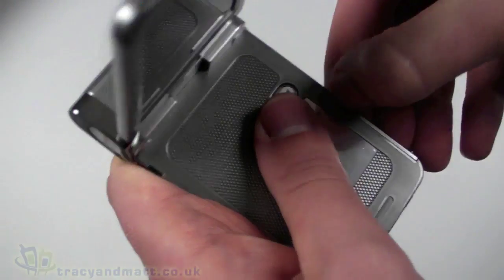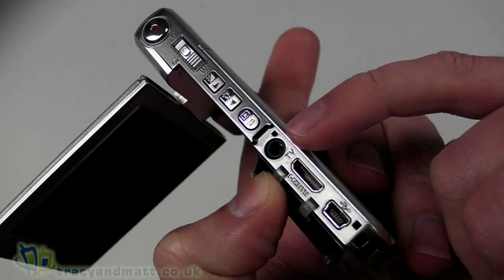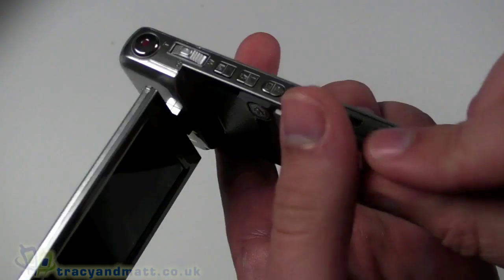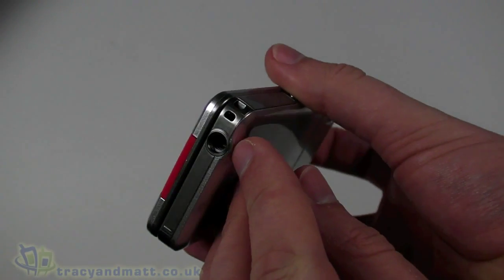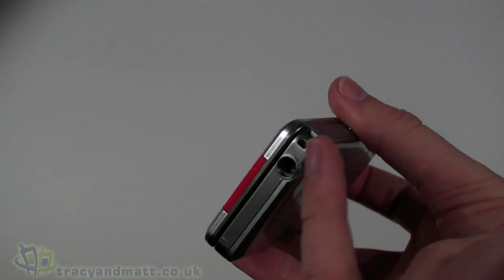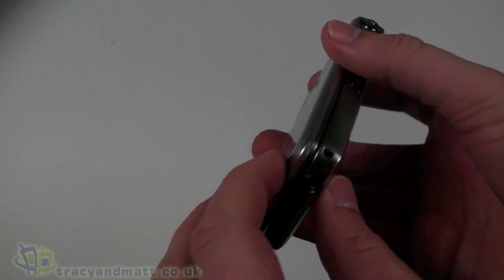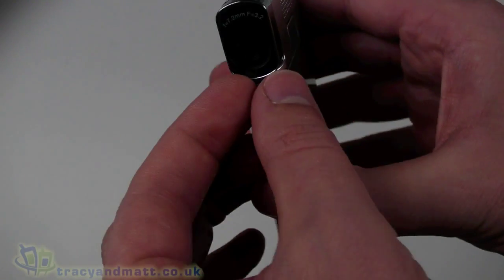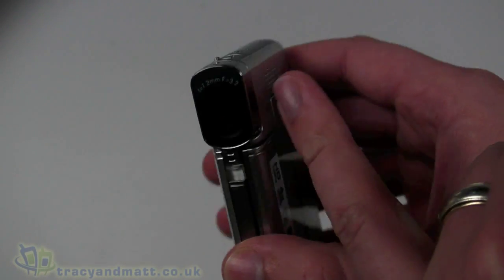There's a cover just underneath which opens to reveal the video output connector — the three-and-a-half millimetre jack one — then the mini HDMI, and the mini USB for connecting to your computer. On the bottom there's a quarter-inch screw thread compatible with standard tripods or the small one supplied, plus an eyelet for attaching the wrist strap, neck strap, lanyard, or similar.